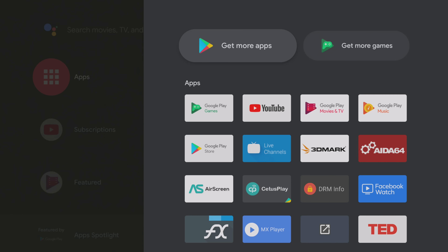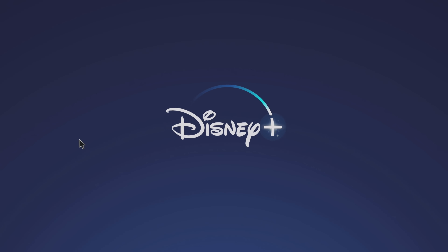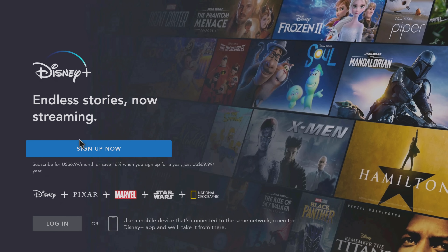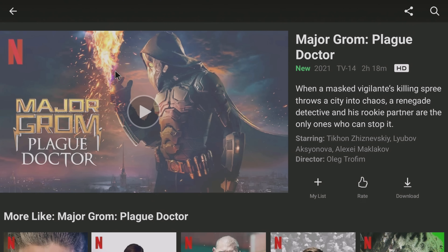You have a power key definition option, built-in Chromecast, Google Assistant feature, and audio output along with digital surround sound audio options in the same settings area. In the apps section, these are the pre-installed apps that you get to select during the startup wizard. I will install some additional apps needed to complete my review and continue.